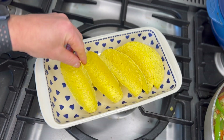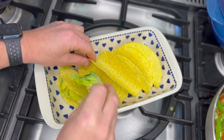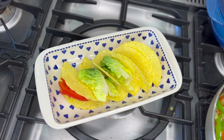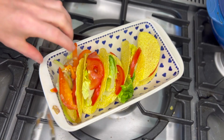Preheat the taco shells — maybe in the air fryer or something like that — then fill them with some salad and tomato. Finally, fill the tacos with your hot mix.